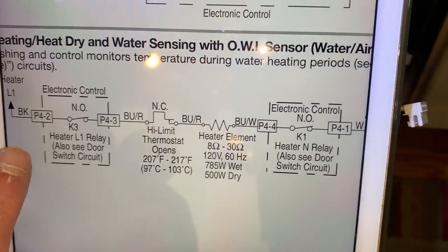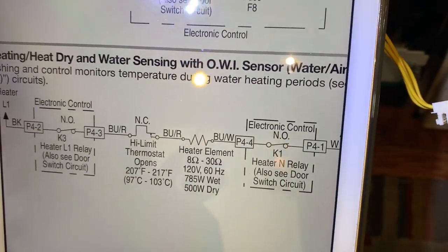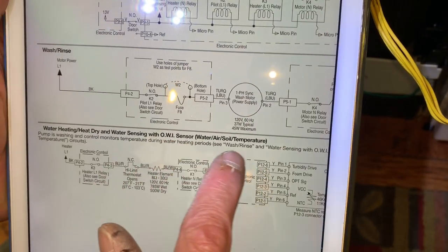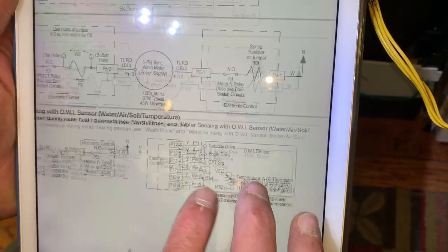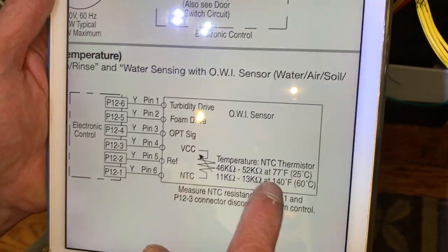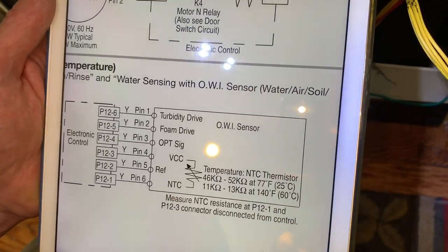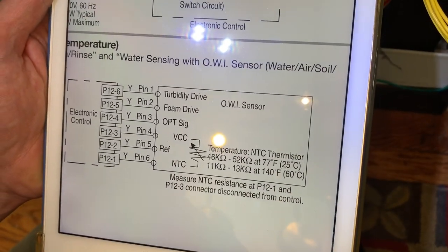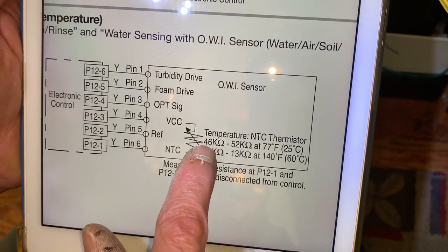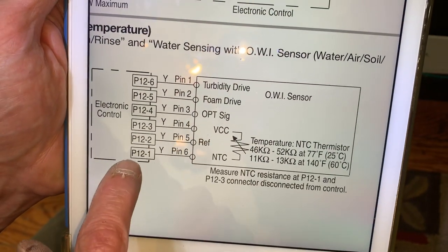So now the question becomes: why aren't we getting voltage? There's no voltage to push electrons through the circuit and make things heat up. Also, notice in this strip diagram they include it with the OWI sensor — that's the optical water indicator sensor. It's also got a thermistor in here. If that thermistor is lying to the board, the board will take a bad input and it won't fire up the heating element. We should be getting about 46 to 52k ohms across pins P12-3 to P12-1 at room temperature.